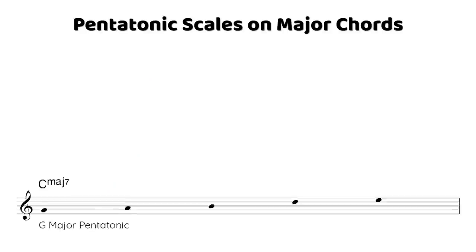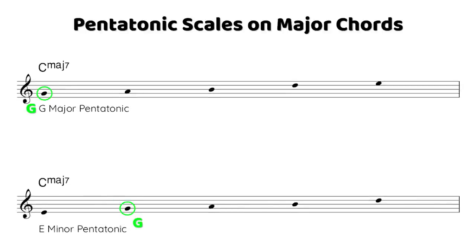You can also think of that G major pentatonic as an E minor pentatonic scale on a C major seven chord. The major and minor pentatonic scales are essentially the same scale starting from different places, but it's important to learn them from their roots because they have totally different sounds depending on where the root is.